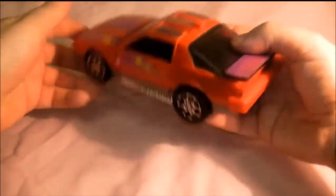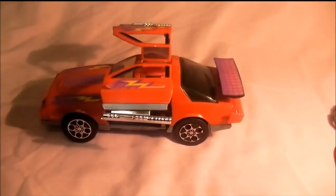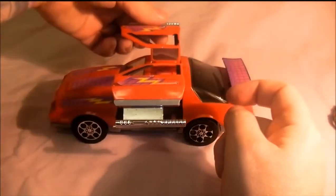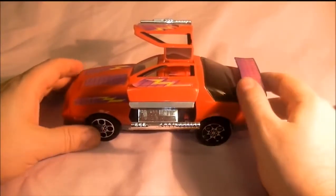This one's really easy to transform. Basically press this button here and it releases the doors, which turn into wings — I don't know if I'd be very happy flying by that! Then pull these bits out, which turn into the guns. And that's basically it really — it also has a tail that comes out.